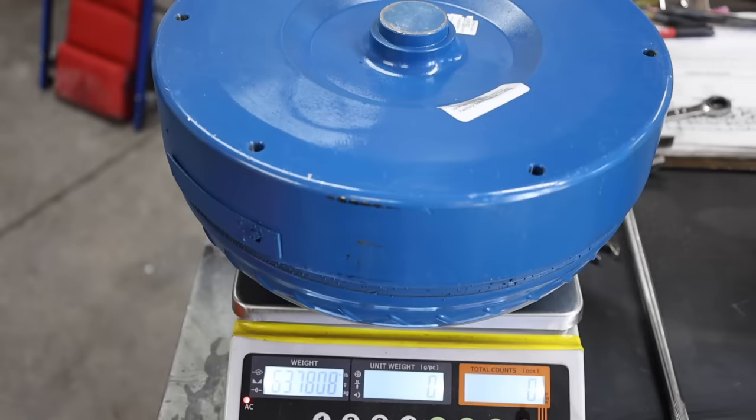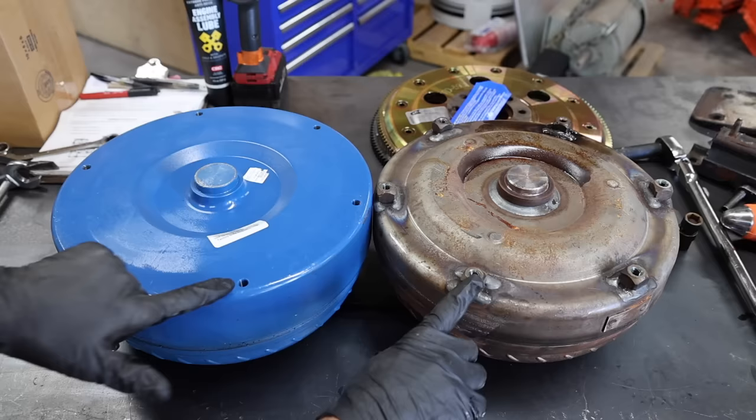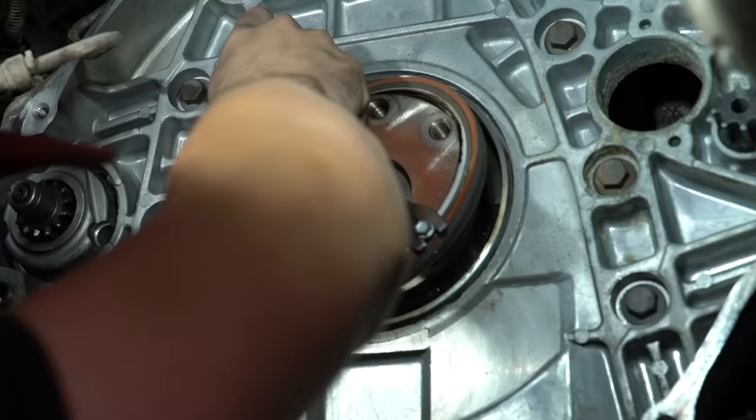The torque converter transfers power from the flex plate to the transmission. The original torque converter weighs 55.7 pounds and the high performance torque converter weighs 63.8 pounds. Near the end of this video, we'll cut open this torque converter and compare it against a triple disc high performance torque converter.